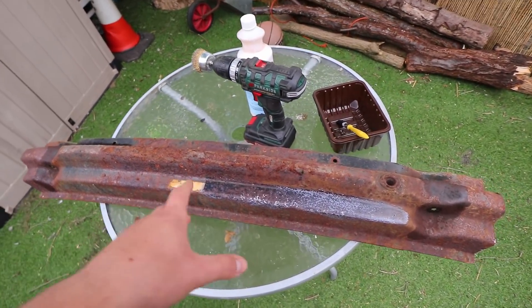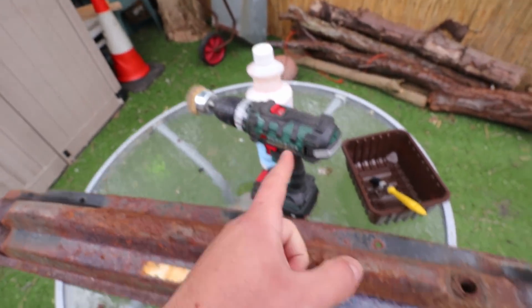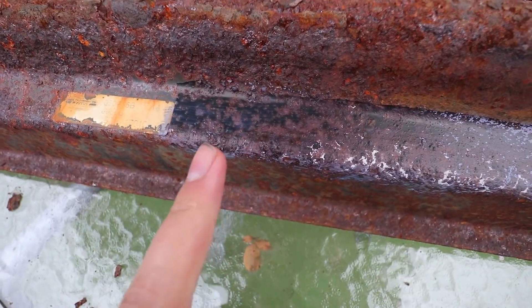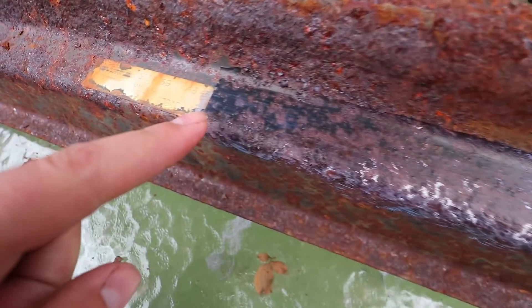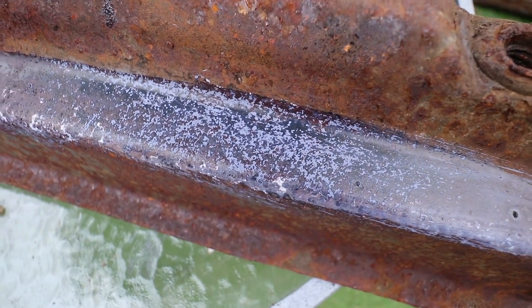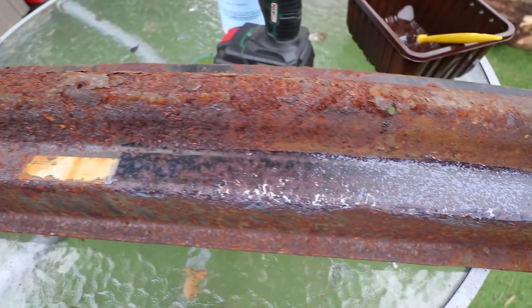I've given it about an hour and a half to cure. You can see straight away where I've treated it. On the left where I used the wire wheel on the drill first, it's pretty much got rid of all the rust completely and turned it black. On the right side where I just applied it straight to the rust without prep, it hasn't quite tackled all of it - still a good job, but not as complete. So the key lesson is: get rid of as much rust as possible with a wire wheel or sandpaper before using the Vactan.